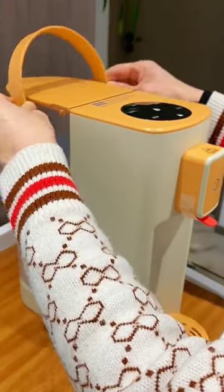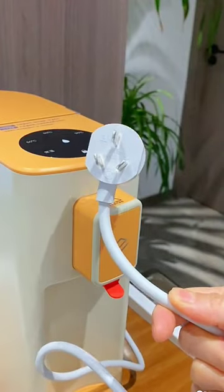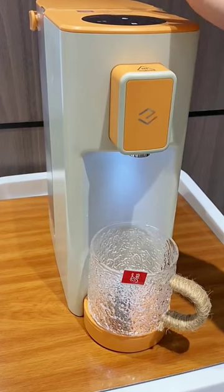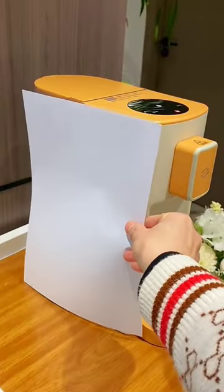No direct drinking machine was installed when the home was renovated, so I chose this Instant Hot Water Dispenser from Yamugia. It is desktop free installation, and the 2.5 litre visual water tank meets the daily water consumption of my family.